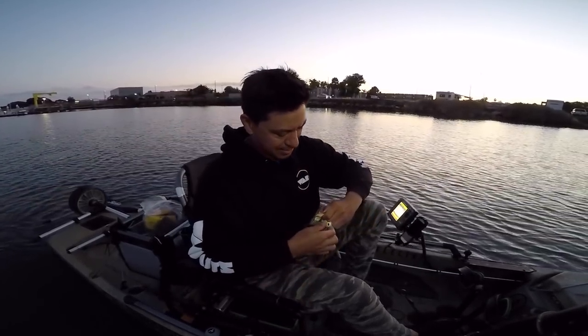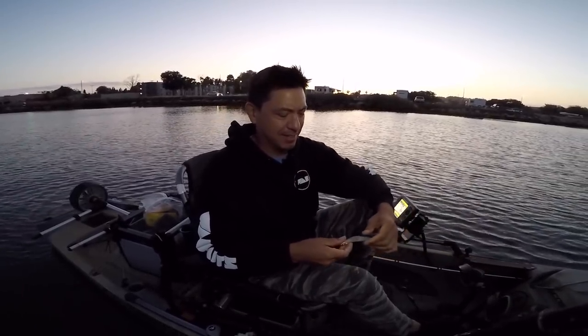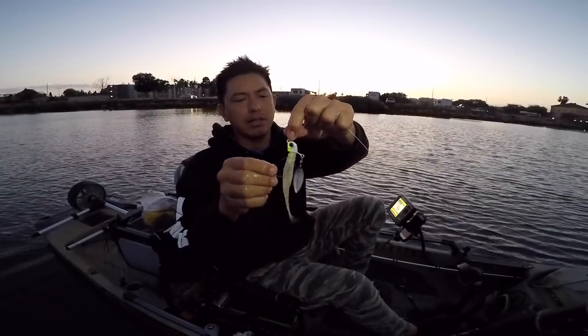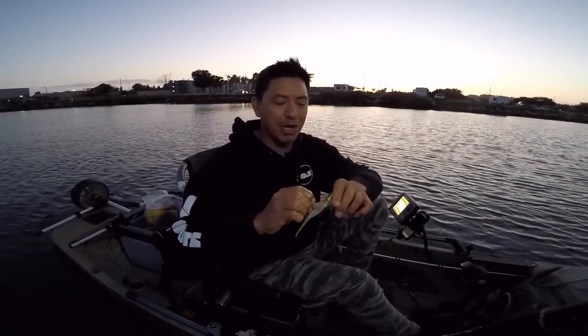Chunky little bay bass! I put on that three-quarter ounce head with a Zoom Fluke. The tail does a little bit of flicker but the blade is doing all the work. This is a great presentation for spotted bay bass and maybe halibut too.